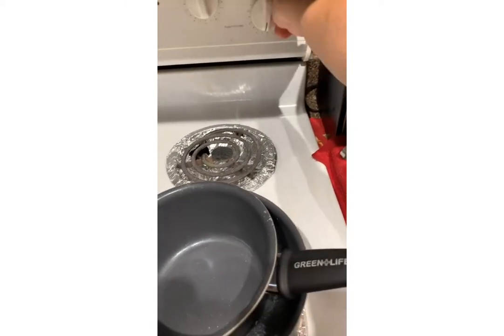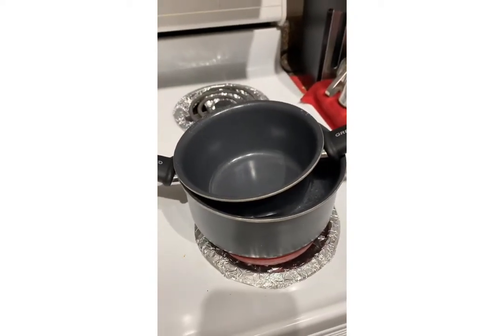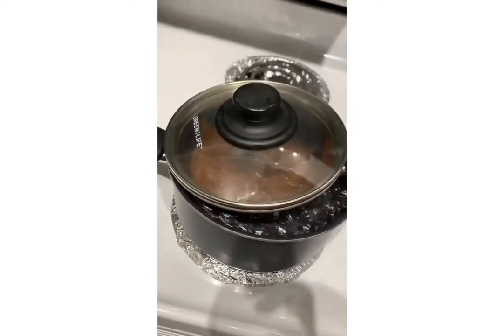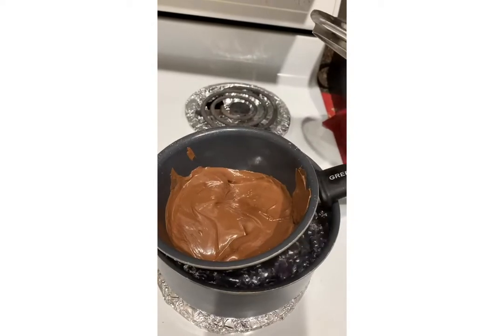Now that the water is really hot, I'm gonna lower down my temperature to medium because I don't want to burn it. I'm gonna open the package and start placing the chocolate in here.